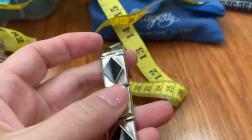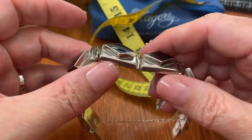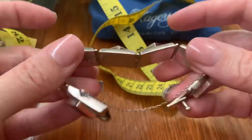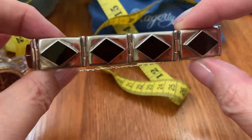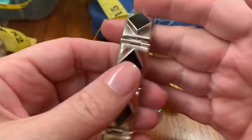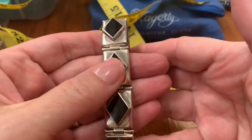Then we have this onyx and sterling bracelet. This one runs small — I tried it on and it's snug on me. I'm going to say it's like a size 6. It's marked 925 NF. Feels like hollow links but it's got a good weight to it. So this is $57.